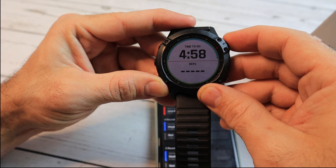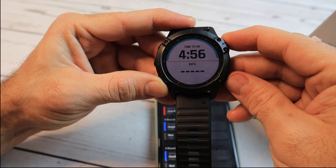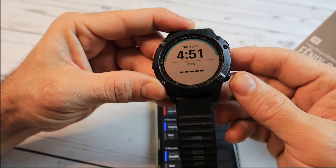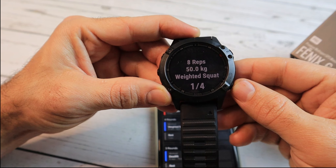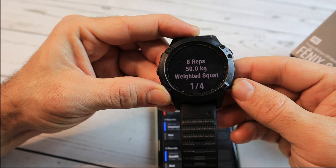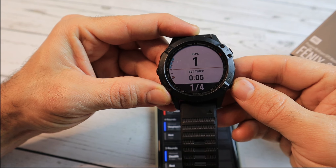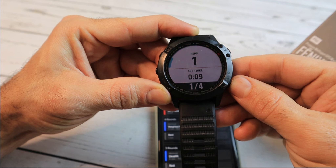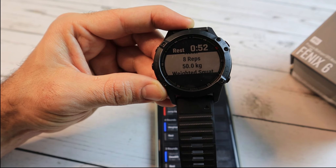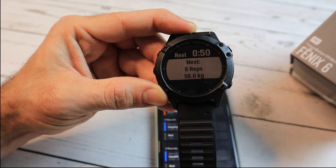While doing the workout, if you want to skip to the next step you can click the bottom right button and it will automatically skip to the next set or exercise. Garmin will try to automatically detect the reps and I find it quite accurate. You also always have a preview of your next set.